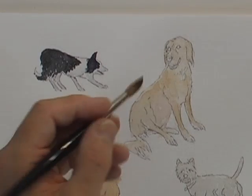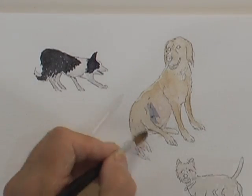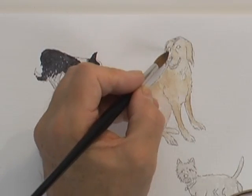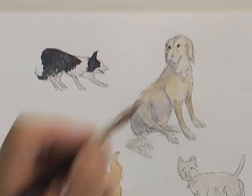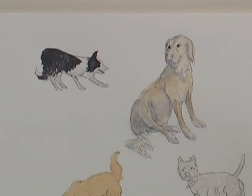Coming back to Phoebe, I'll just add a little bit of shadow underneath her belly here and there. I'm assuming the light is coming from the top right on her hair, so she'll have a little bit of shadow on that side of her face. I'll just put a hint of those limpid brown eyes that she flashes at you when it suits her.